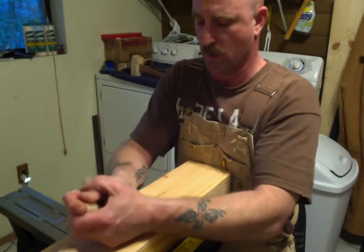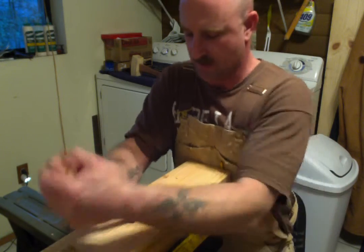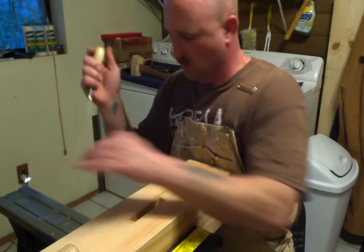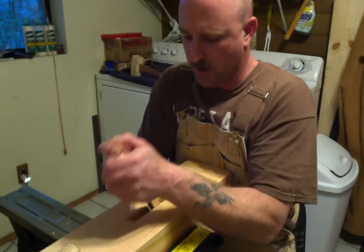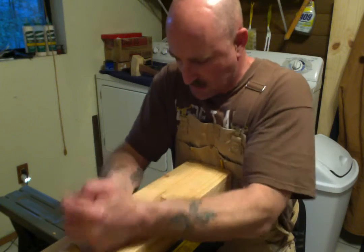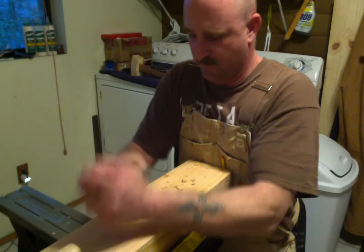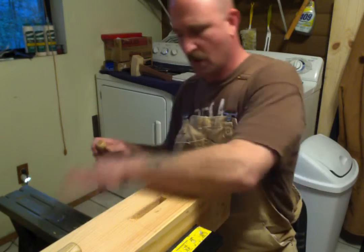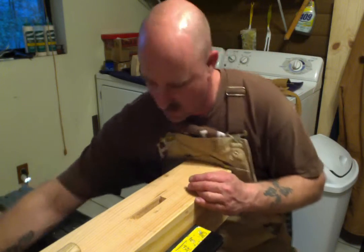For things I don't want to take time on, like yard work, I've got gas-powered trimmers and chainsaws. But when it comes to this type of work — all day with hand tools — I love it.